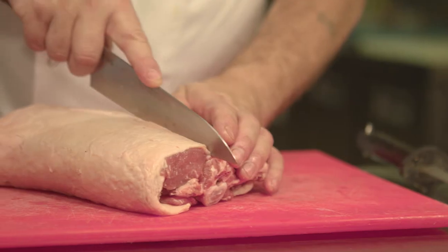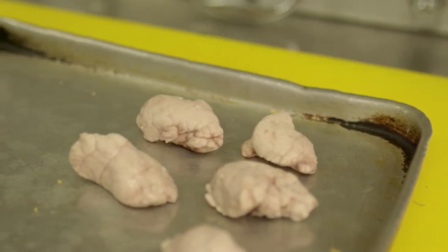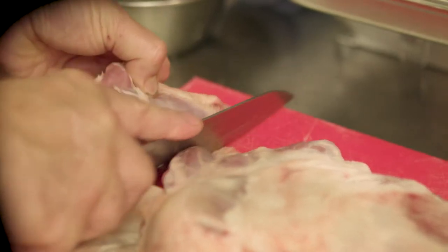The lamb curry takes four different cuts of lamb: the traditional loin of lamb, the lamb neck which we've braised down, lamb shoulder, and also the lamb sweetbread. There's a misperception about lamb sweetbreads — it's actually from the throat, it's a thorax gland. It's an absolutely fantastic, delicate piece of meat.